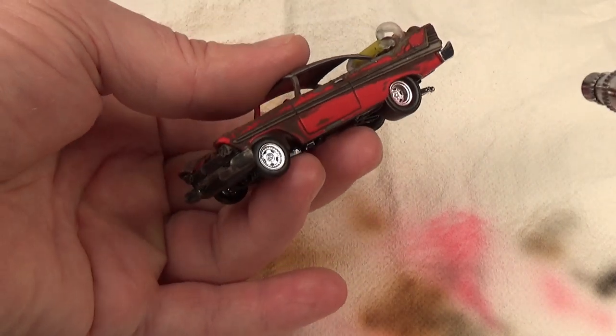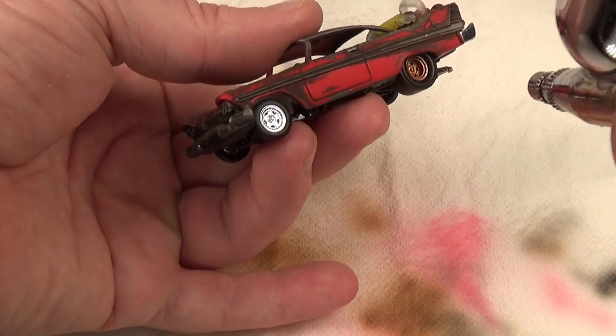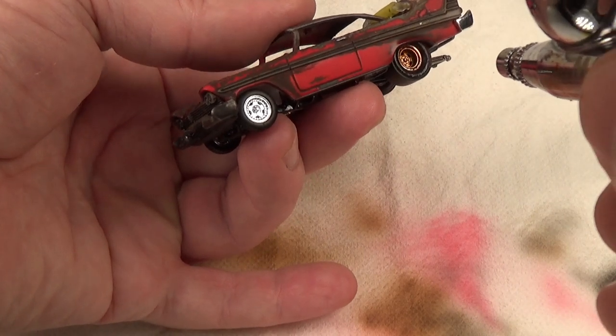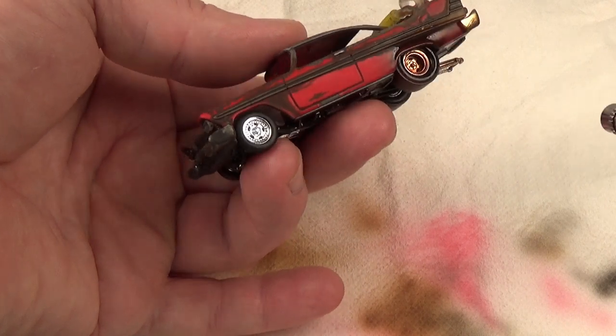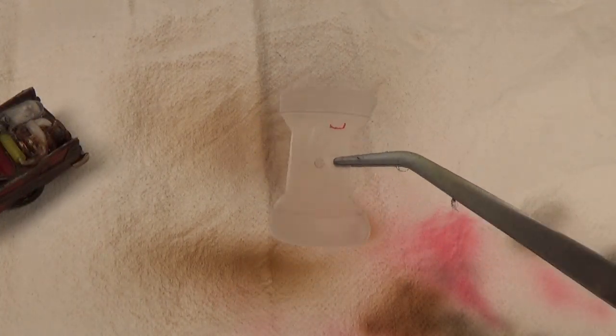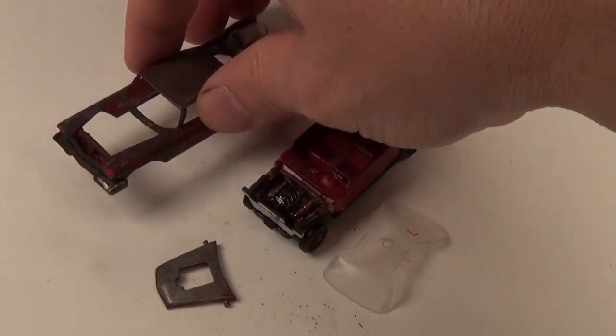Next, I'm going to go over the car with ink to weather out the wheels and the red paint. Normally I use a dust-colored paint, but I thought I'd do something different this time and just use the ink. For the windshield, I thought about doing my normal bullet holes and broken glass, but I don't really see this in any of the images of this car. So instead, I sprayed it with some matte clear coat. When it dries, it gives the windshield a hazy look akin to a car that's been sitting out in the elements for 75-plus years.